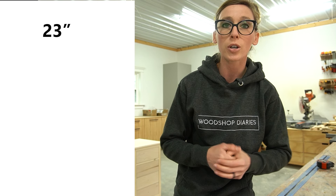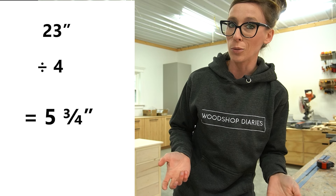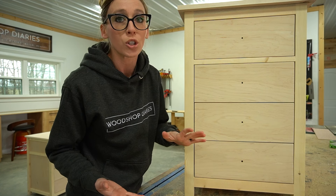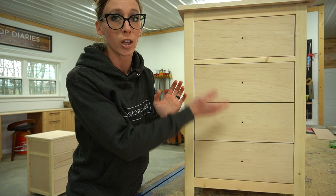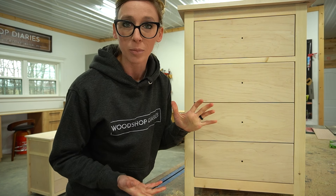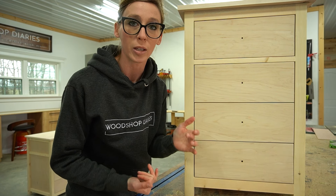Since I want four equally sized drawers, I divide 23 inches by four to give me my drawer front heights, which is 5¾ inches. Now, you can choose to make your drawers different sizes — maybe a deep drawer at the bottom and shallower drawers at the top. You can divide up the sizes however you'd like, as long as the sum equals your available space.